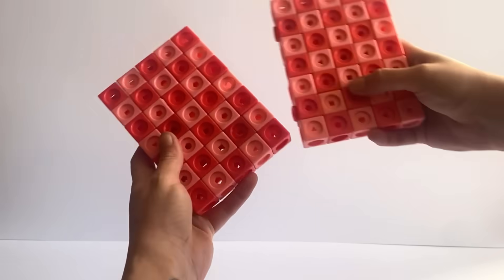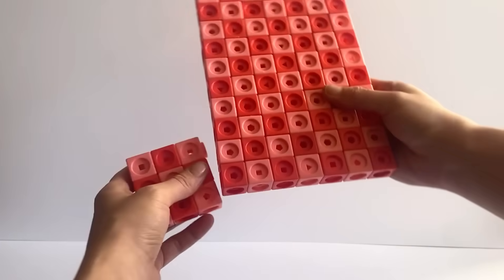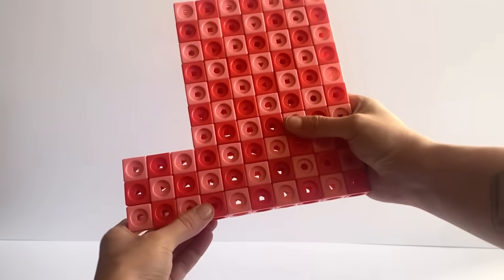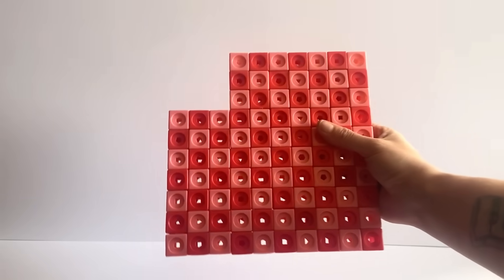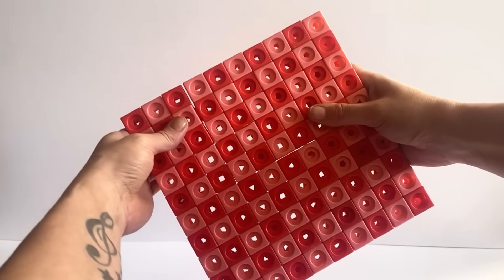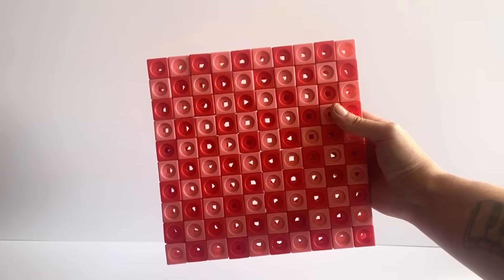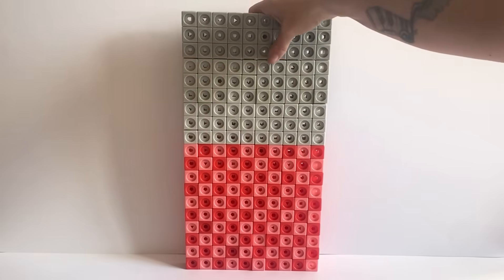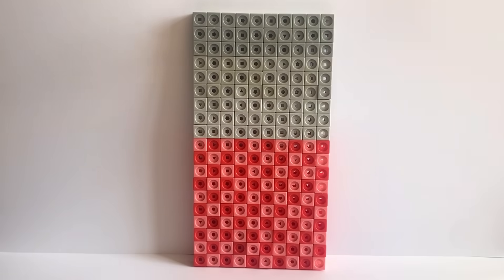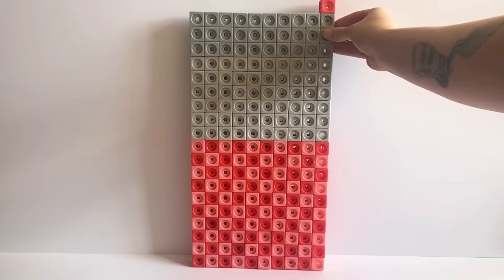The second NumberBlock we are creating today is NumberBlock 191. NumberBlock 191 is made up out of 100 red tone blocks, 90 grey tone blocks and one additional red block. We will first build the 100 red tone blocks in the most common 100 form, which is the 10x10 giant square. Then with the 90 grey tone blocks we will place on top in a 10x9 rectangle formation. Then we will place the last one red block on top in one of the corners.